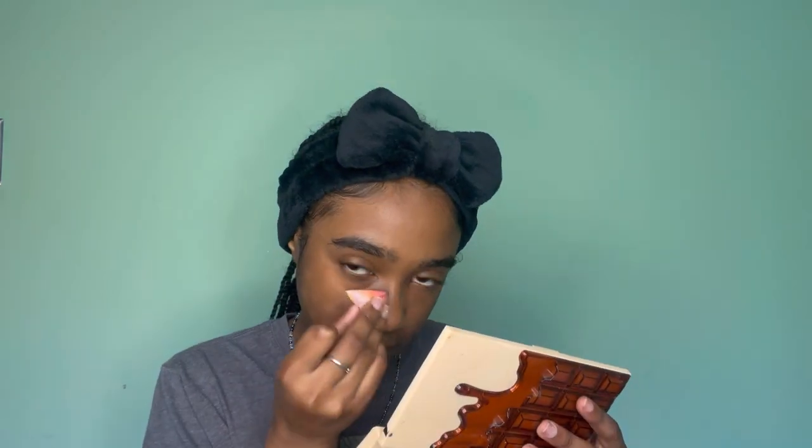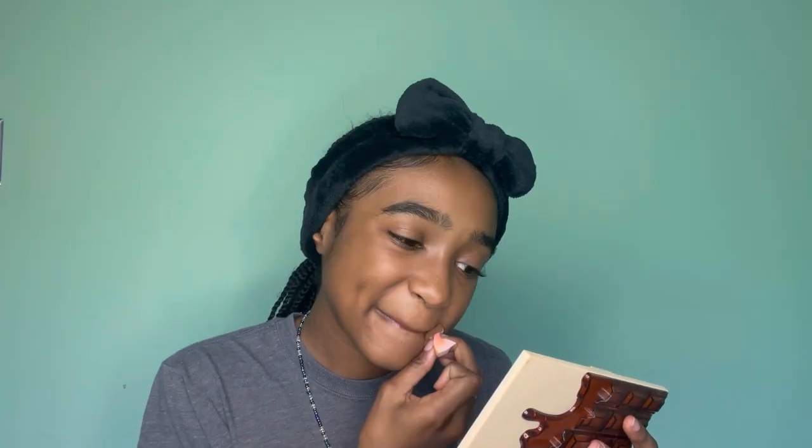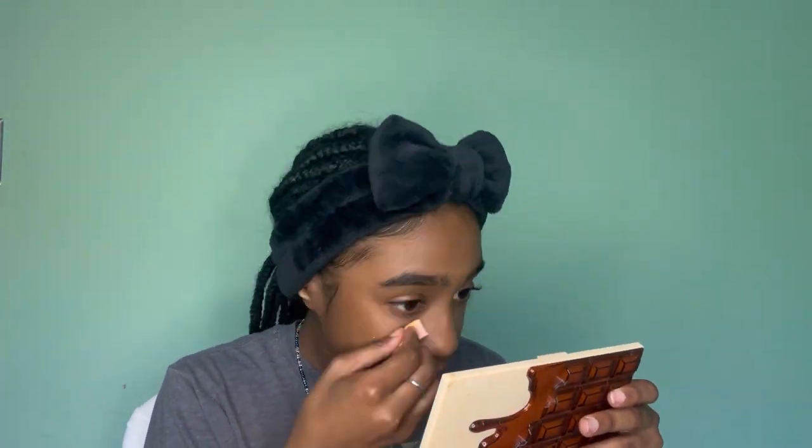I got this bump on my nose. I don't really put foundation on my forehead because it doesn't really do anything — or I don't know, it just doesn't even look like anything. Okay, that's another blend. This next thing is concealer.